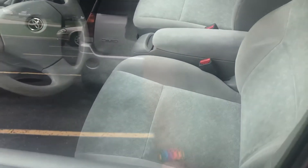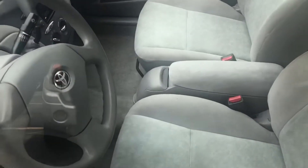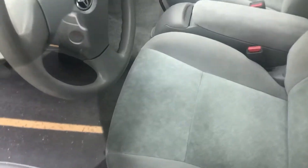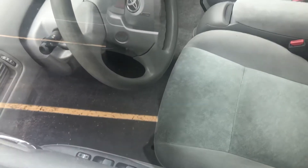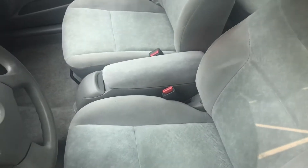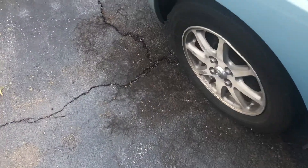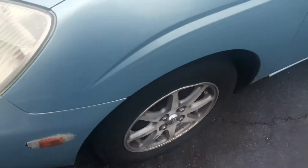There's also Toyota Roadside Assistance, because that was a big deal with these cars back in the day. Since they were so new, the battery was a point of contention. A friend of my mom's had a Prius and said that if the battery broke down for whatever reason, Toyota had to come and fix the car for free.